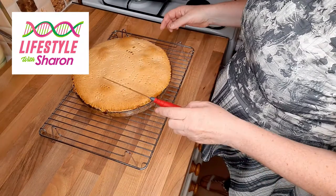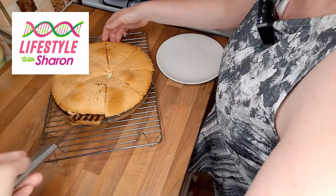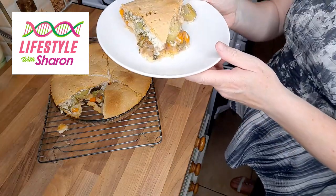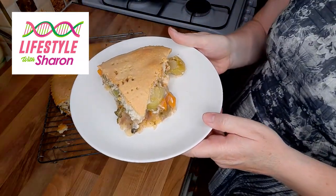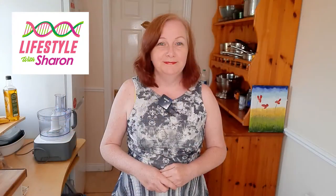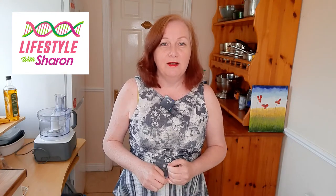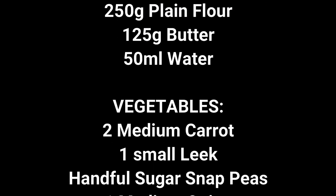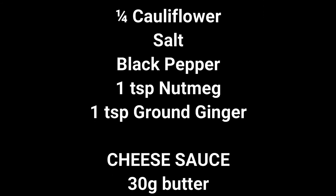Here's the pie when it comes out of the oven - and there is your lovely vegetable pie. Thank you for watching Lifestyle with Sharon and this video on how to make a vegetable pie. I hope you enjoyed it and I look forward to doing more videos for you - thank you!